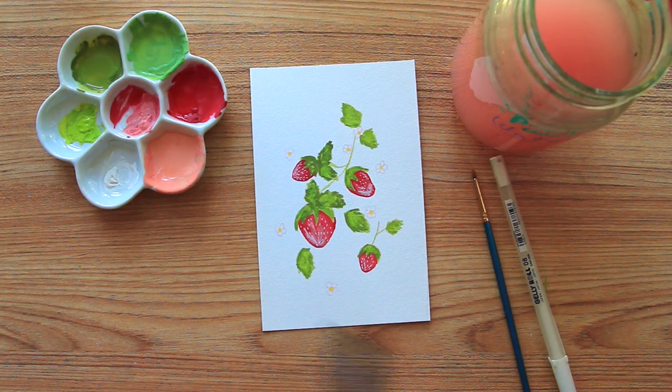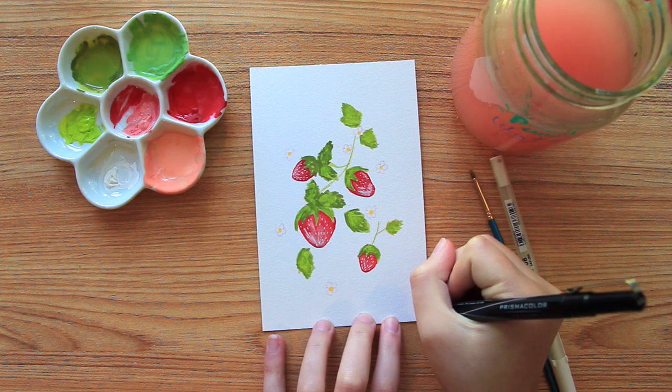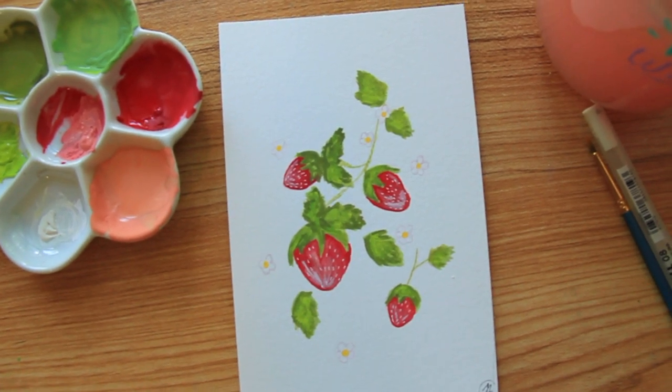And there we go — our little strawberry illustration with gouache is all done! I'm just going to sign the bottom corner and it's finished. Thank you guys so much for watching. I hope you enjoyed this video and I will see you in my next one. Bye!